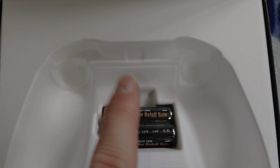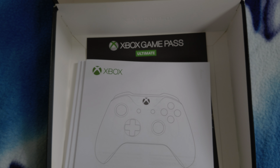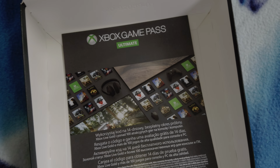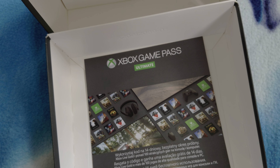As always it comes with standard AA Duracell batteries. It also comes with the manual booklet and an Xbox Game Pass code as well. The code is underneath but I'm not going to show it because I'm holding onto it.